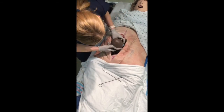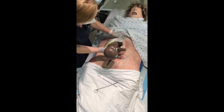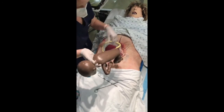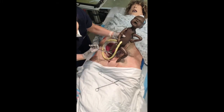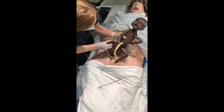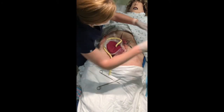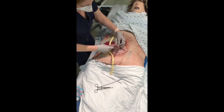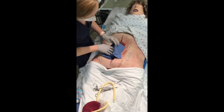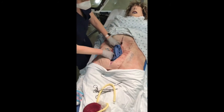Deliver the infant and hand off to a colleague for resuscitation. Deliver the placenta. Pack the uterus with towels and continue resuscitation of the mother.